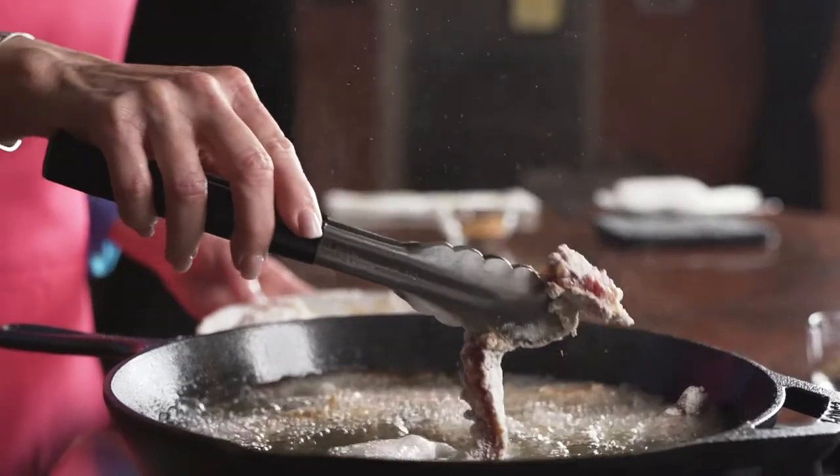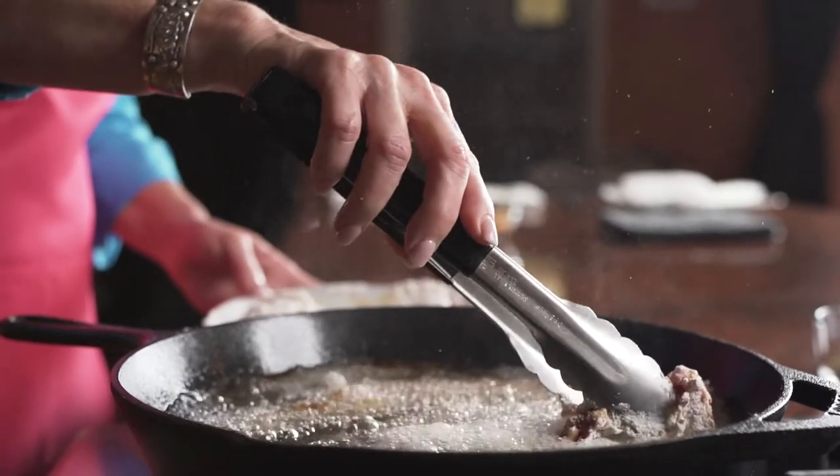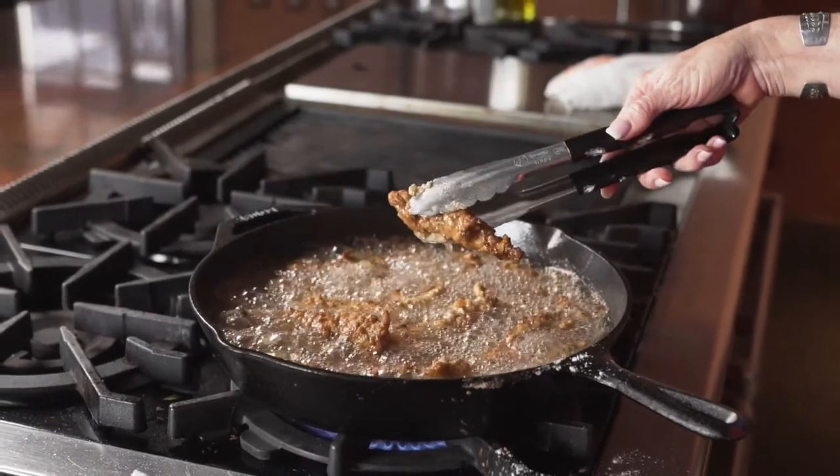I then fry the steak fingers in hot vegetable oil, but don't touch them until they are good and crispy.